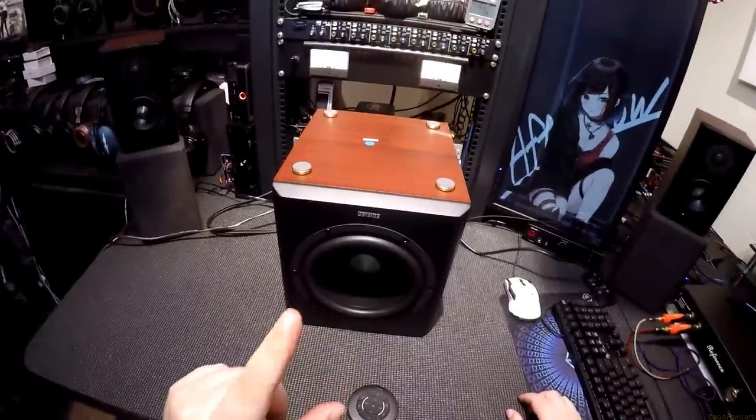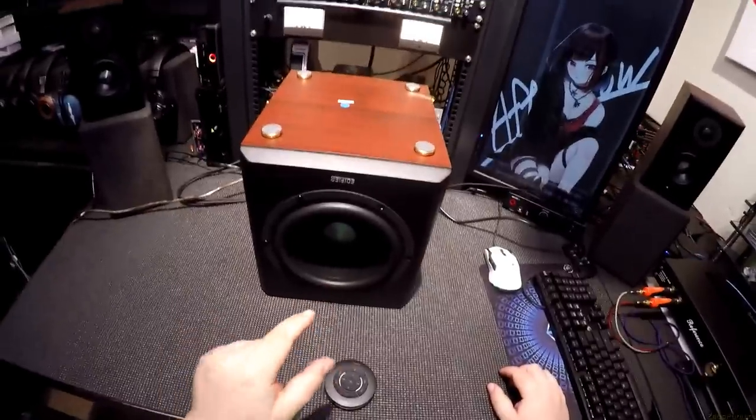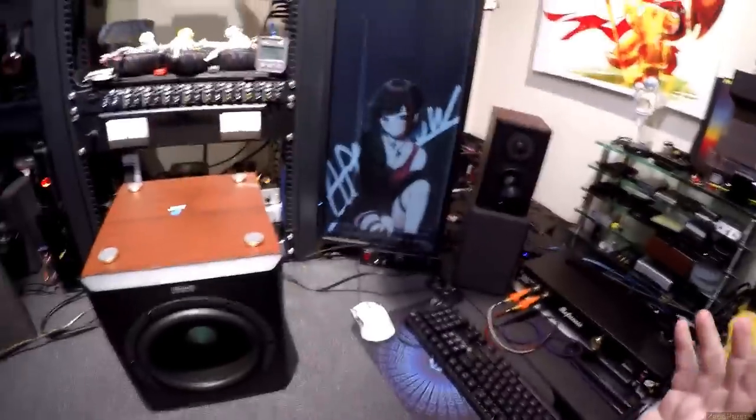Would I take them over Adam T5Vs? That comes down to whether you need one of these and one of these. If you're a bass head, the Atoms get low — but nothing gets what this sub gets.